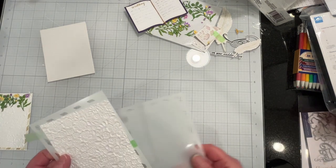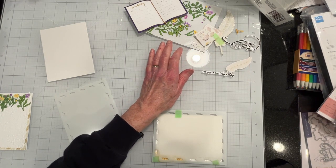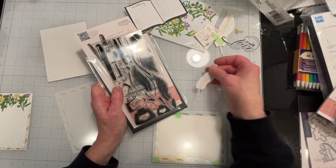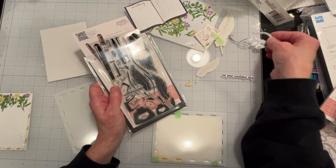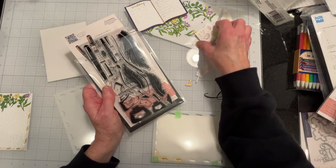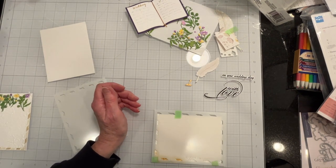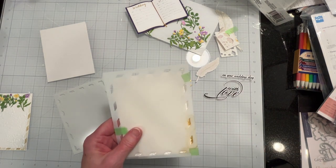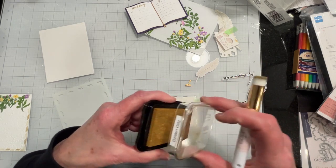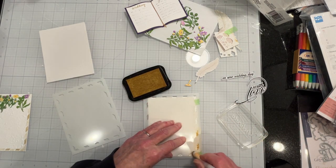I previously stamped and ran die cuts of the pieces that I am using. So I have my feather and my little feather stand, and I printed out my sentiments as well. I ran my flowers and the colors are purple and yellow — very springy. I'll go ahead and ink this with the gold ink using the Delicata Golden Glitz ink, applying it heavier on one stencil and lighter on the other so that I'll get a two-tone effect.